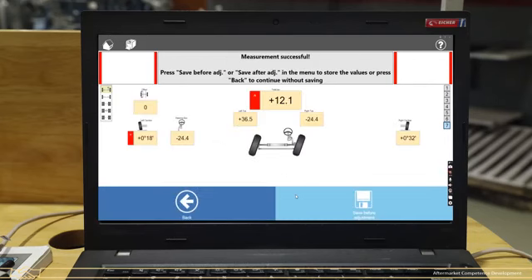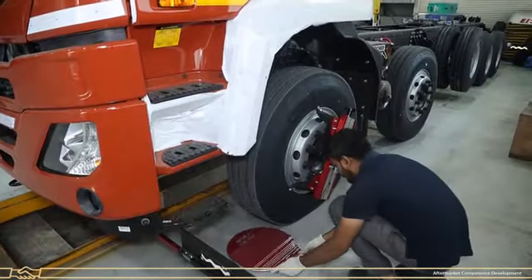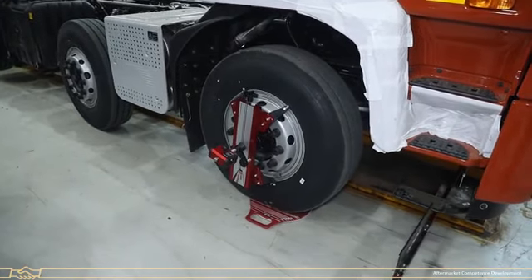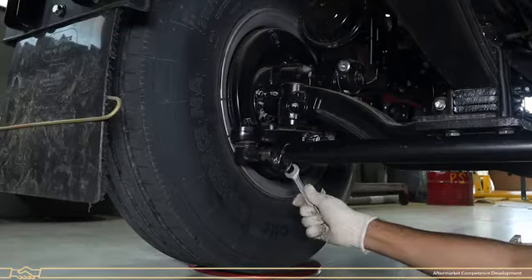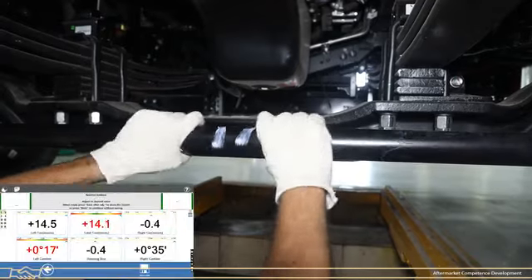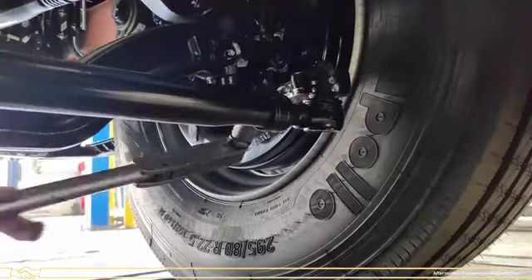The first front axle toe-in is misaligned and needs to be adjusted. Click on Save Before Adjustment, then click on Adjust. Place turntables below the first front axle tyres at both RH side and LH side. Rotate the steering to the straight position until the reading comes to zero, then hold the steering at zero. Loosen both tie rod clamps. Rotate the tie rod to set the toe-in until the value comes into the green color. When the value is within the limit, tighten the tie rod clamp nut to the specified torque as per the applicable model.